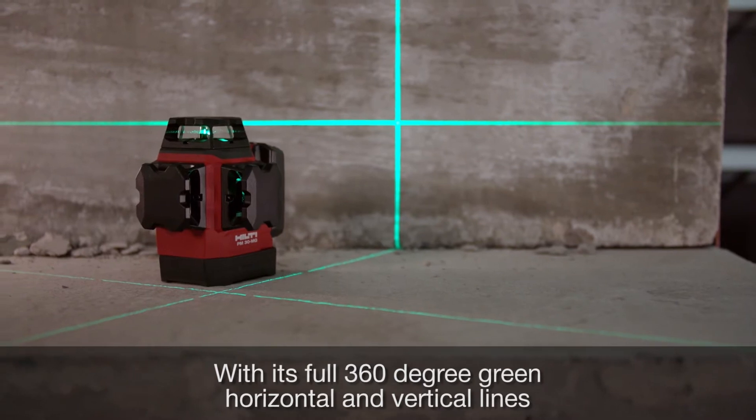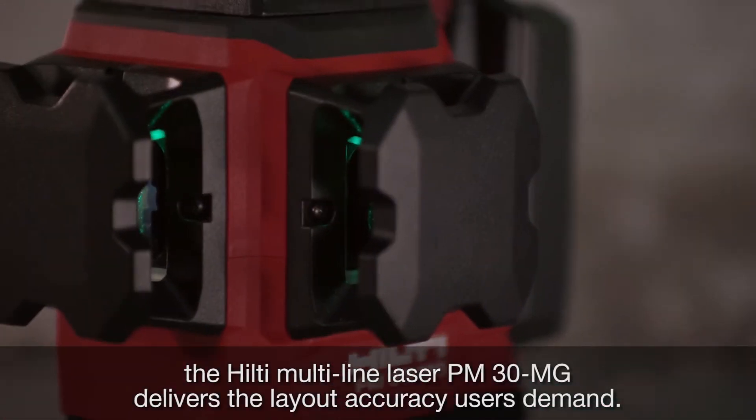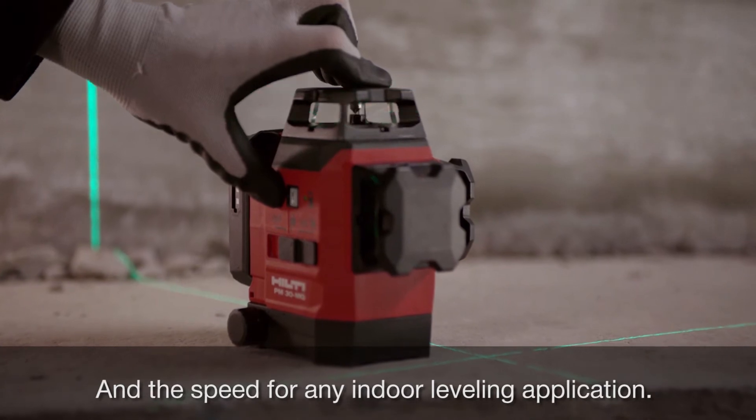With its full 360-degree green horizontal and vertical lines, the Hilti multi-line laser PM30MG delivers the layout accuracy users demand and the speed for any indoor leveling application.